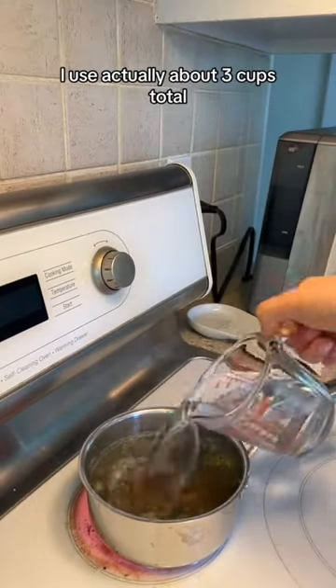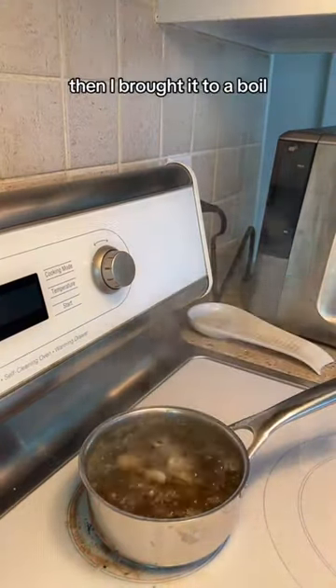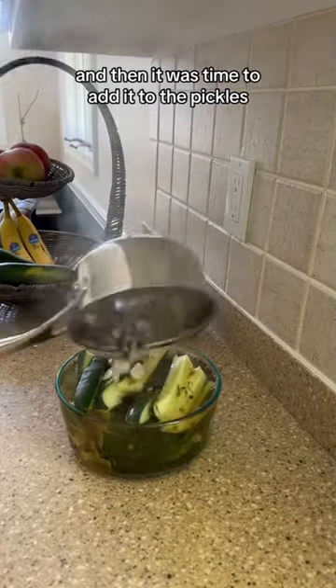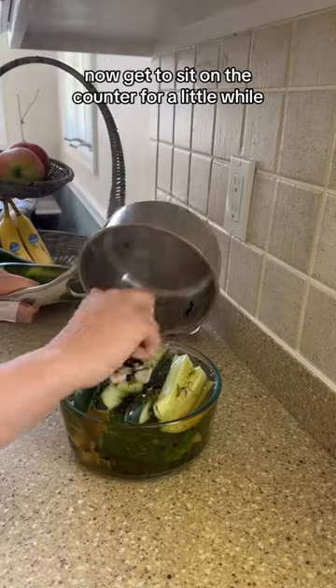I also added about a quarter cup of distilled white vinegar, and about three cups of water total. Then I brought it to a boil. It's looking dark like my own soul, and then it was time to add it to the pickles, which can now sit on the counter for a little while.